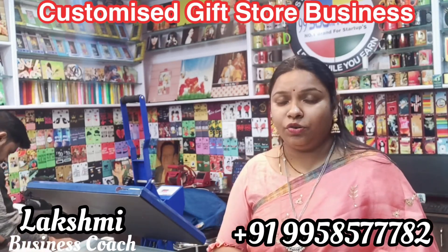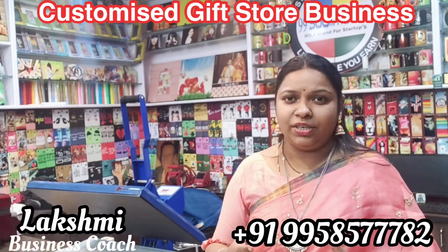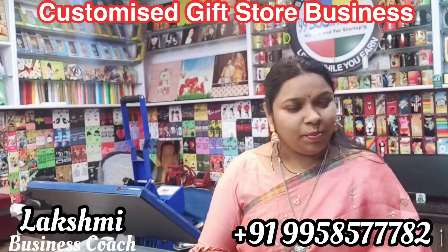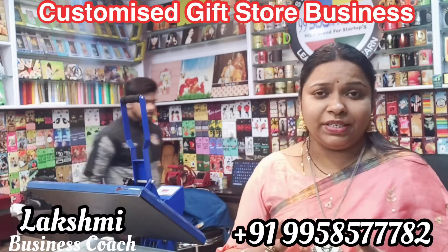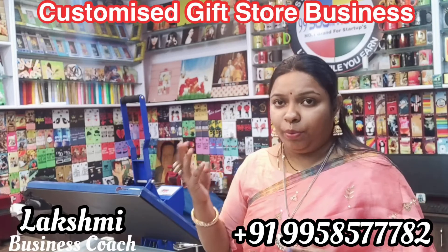We use different types of products: frames, cushions, kitchens, and different types of ID cards. In the second video, we will print this. We will start up this business. We use 5 to 10 lakhs if it involves all machinery — like mobile cover machinery, flat press machine, plotter, and a printer.